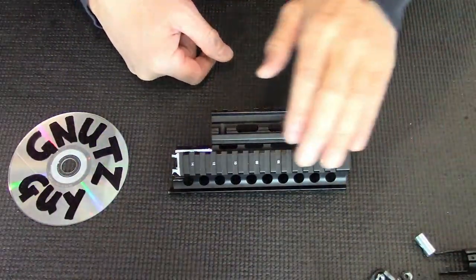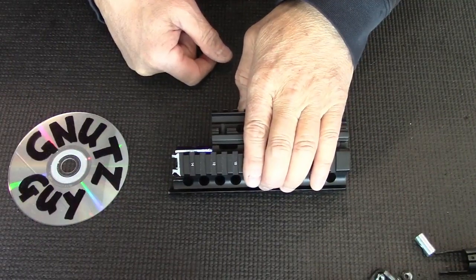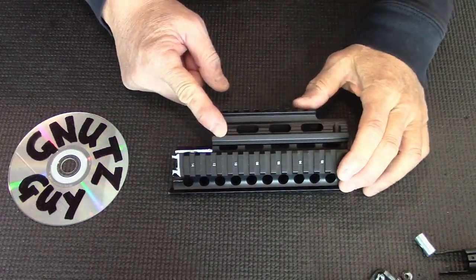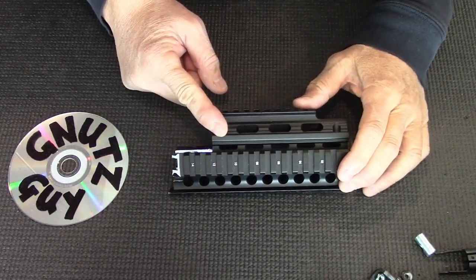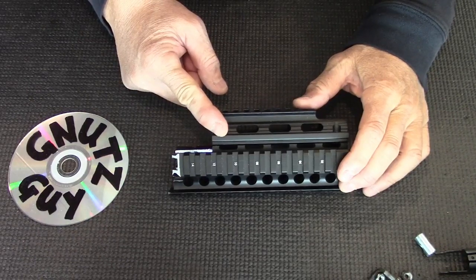Today I'm going to show you how to adapt this AK-47 Yugo M70 quad rail to fit your Type 81 rifle. This rail is six and a half inches long, weighs 250 grams, and is much easier to modify than the Sega that was last featured in my YouTube video.